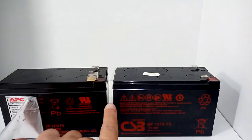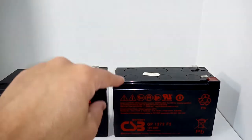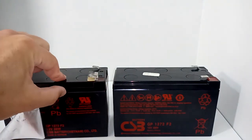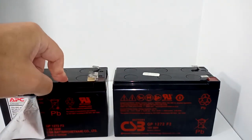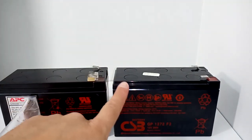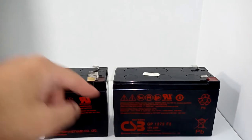Just looking at them, you can see they're not exactly the same — if you look at the width, for instance. Now this could be because this is an older battery, almost eight years old, while this one is supposedly brand new. They could just be manufacturing slightly differently.